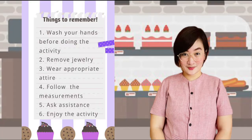Are you excited? Here are the things to remember before doing the activity: wash your hands before doing the activity, remove jewelry, wear appropriate attire, follow the measurements, ask assistance, and enjoy the activity.